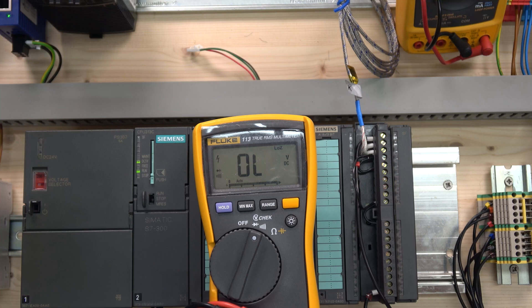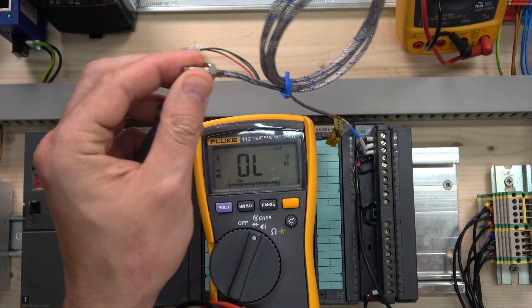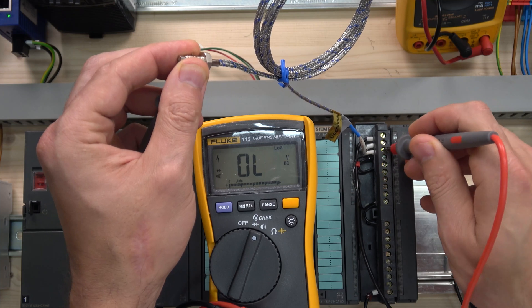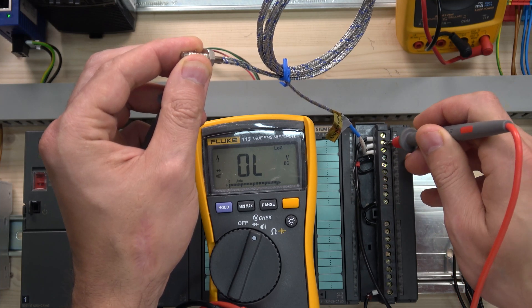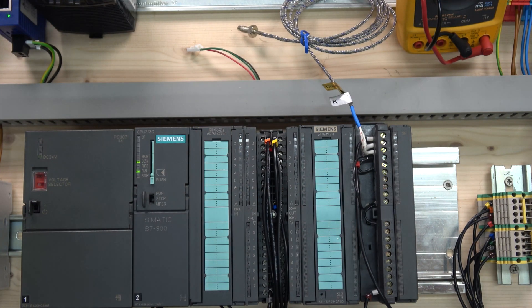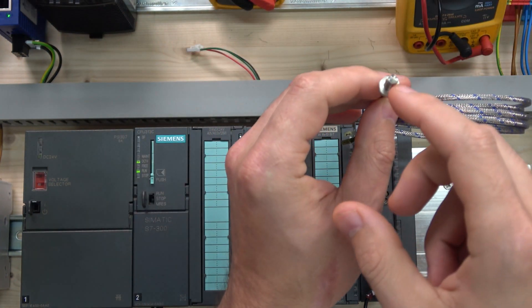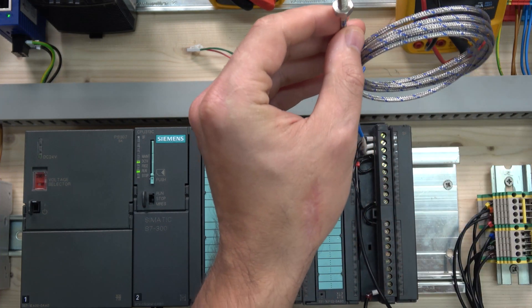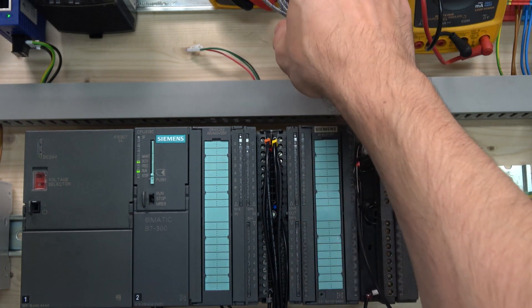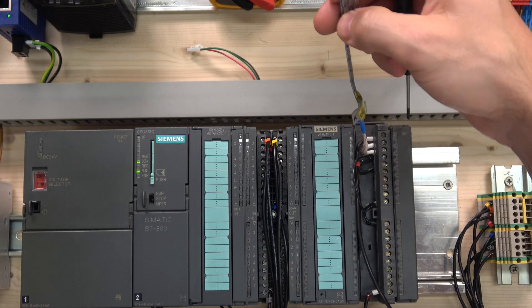To measure if your thermocouple is grounded or not, grab the end of the thermocouple probe and put your meter between it and any of the connection points. If it were grounded, there would be resistance; if ungrounded, there is no resistance — infinite resistance. Mine shows infinite resistance, so it is ungrounded. The difference is whether the cable joint inside the thermocouple tip is touching the head itself: grounded gives faster temperature response, while ungrounded is noticeably slower.